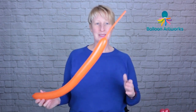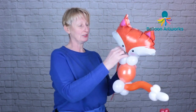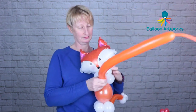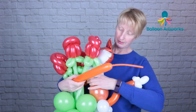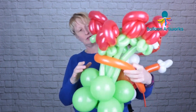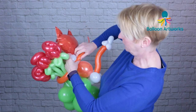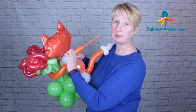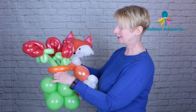To make the fox's arms, I'm using 260 orange with a good long tail, inflated about halfway — we're not going to use all of it. Take the nozzle and wrap it into the fox's neck. Then take your display and wrap the fox's arms fairly gently around the cluster of flowers. Decide how long you want the arms to be, then twist off a bubble and wrap that into those four bubbles at the neck. Wrap that round a couple of times, then cut this off and tie that off. Adjust the flowers and adjust the fox until everything is positioned as you want it to be.